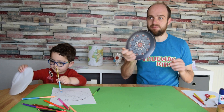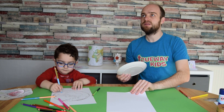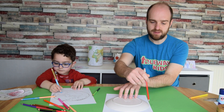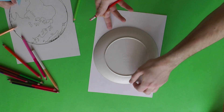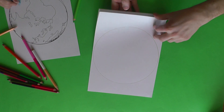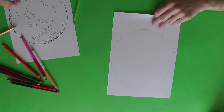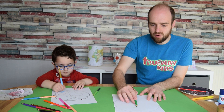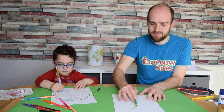Just put paper down, then draw around the plate to create a circle which will become your world. Obviously if you want to try and draw the world onto it you can, but it really doesn't matter too much — you can just color it in green or blue and it will look pretty good at the end.